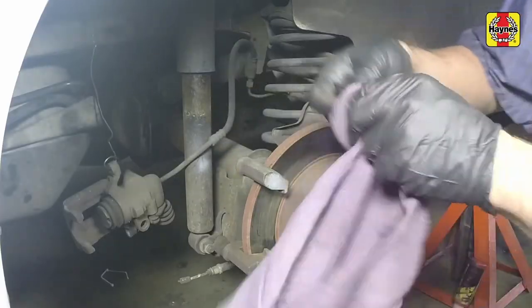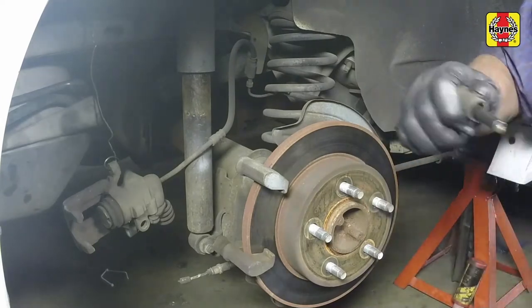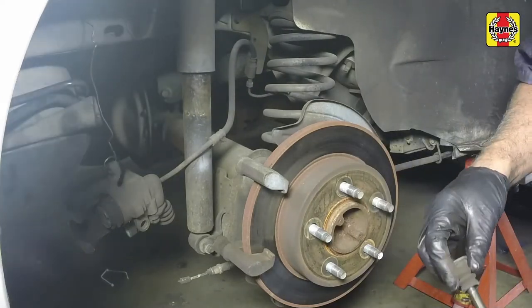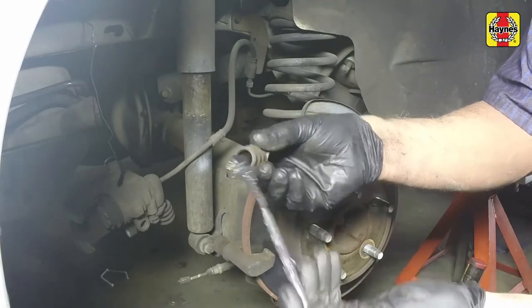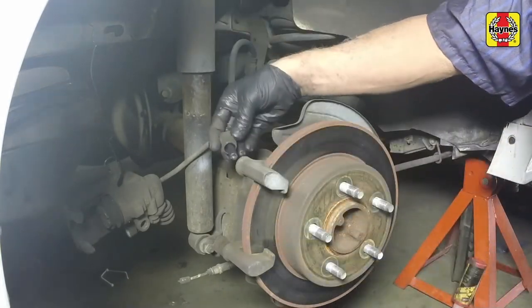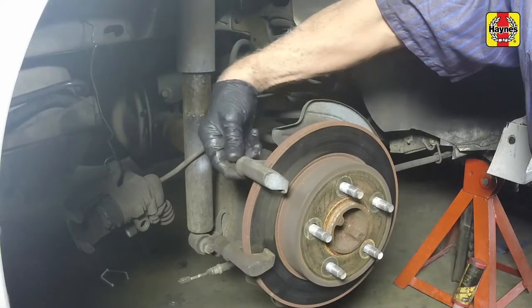Pull out the two caliper guide pins. Inspect the pin surface and dust boots for excessive wear or damage and replace if necessary. Clean the pins and lubricate them with high-temperature brake grease before installation.